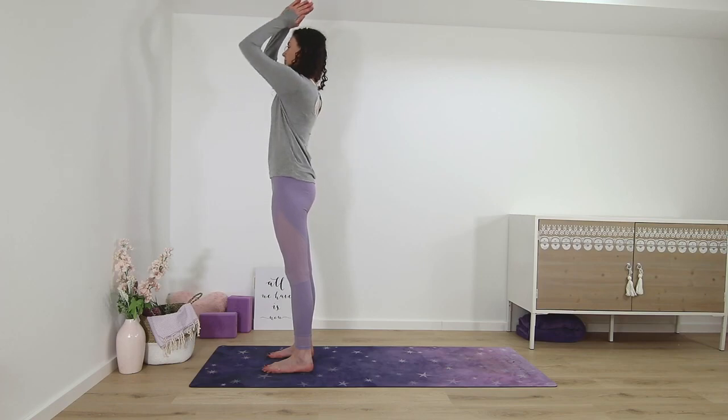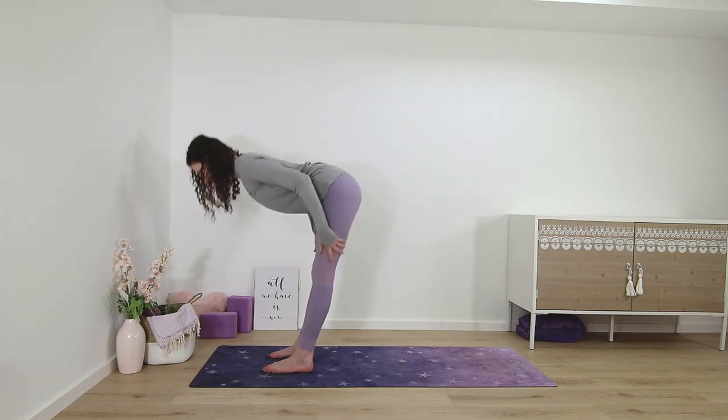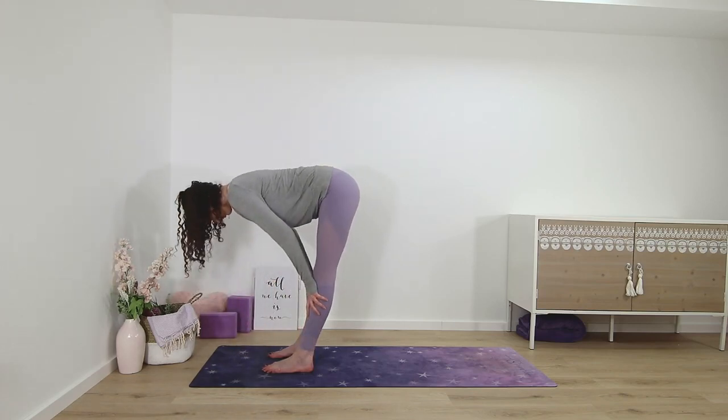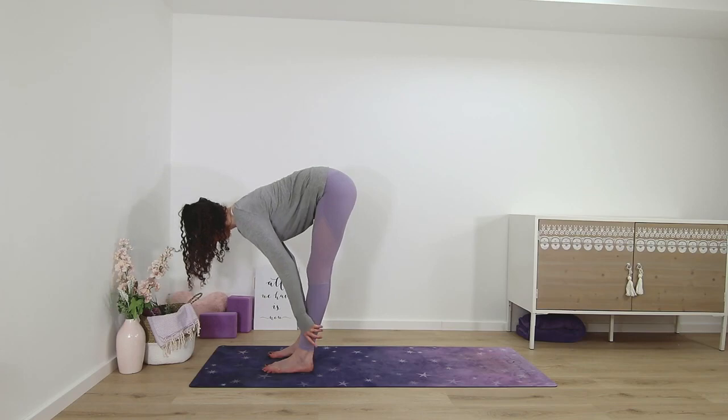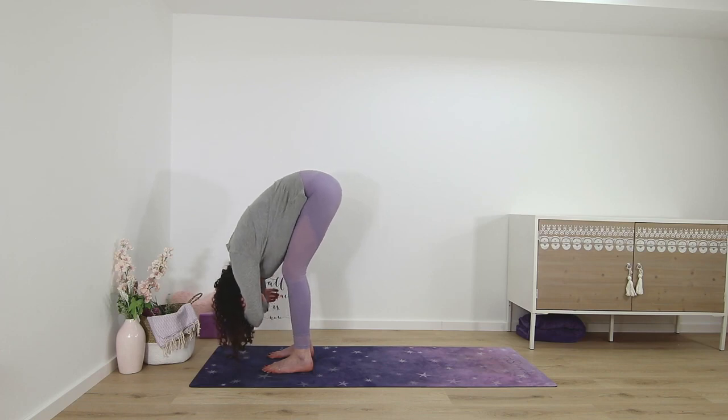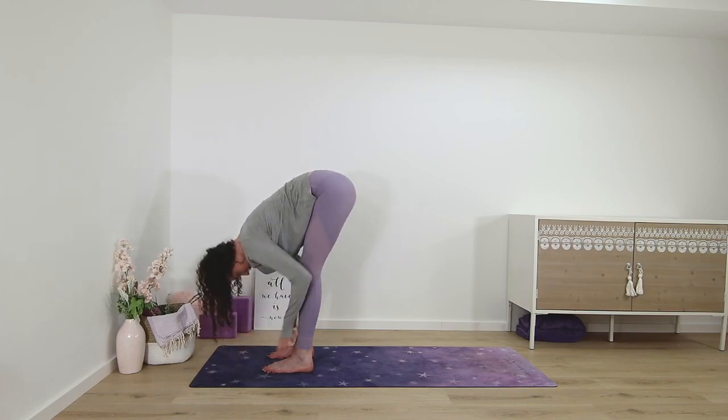Palms up, and then again standing forward fold. Half lift. And fold. Staying here, grabbing both elbows. Half lift.